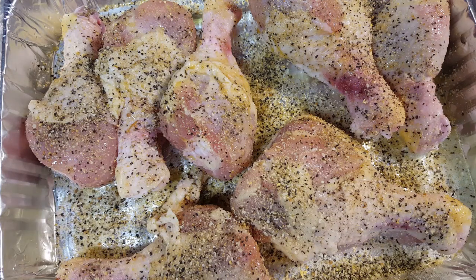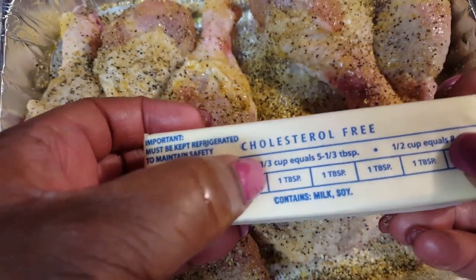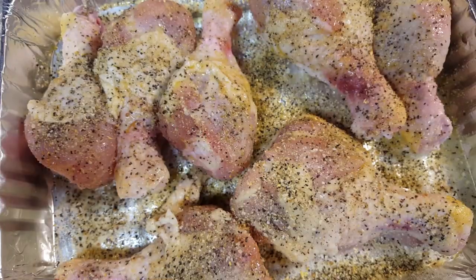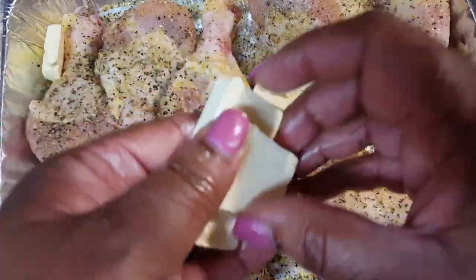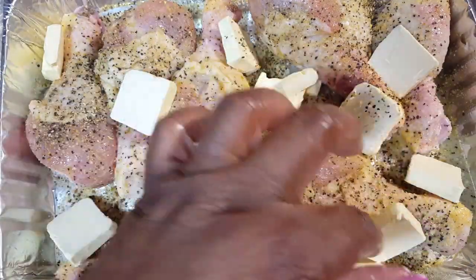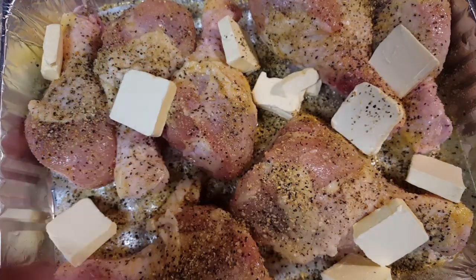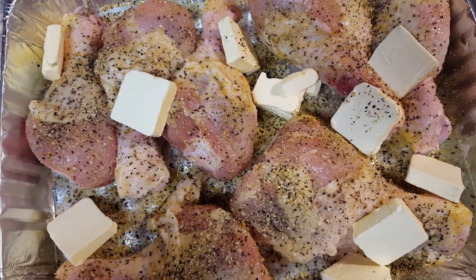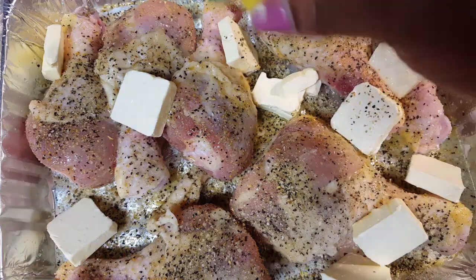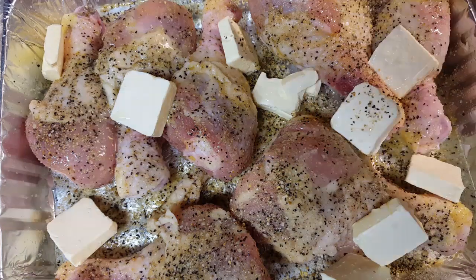Then I'm going to take one stick of butter and just cut them in quarters. It's a full stick and I'm just going to strategically place it in the pan. And because I'm out of lemon, I have some handy-dandy lemon juice. I'm just going to put a little bit on it now, and then after about 30 minutes of cooking, I'm going to douse it again with some lemon juice so it really gets into the chicken.